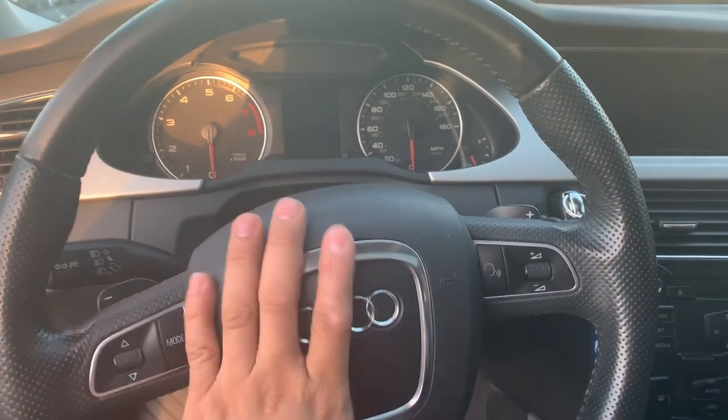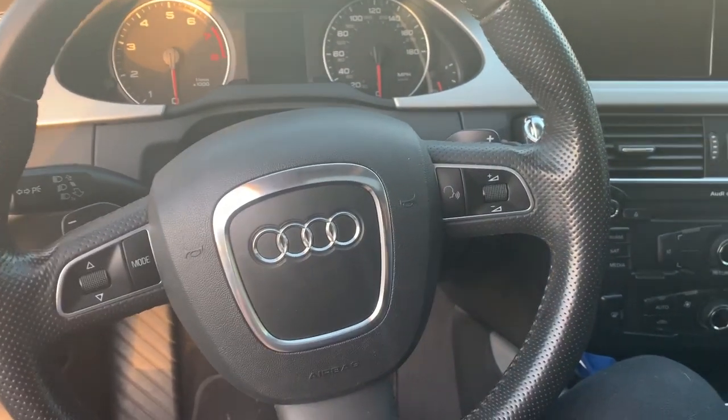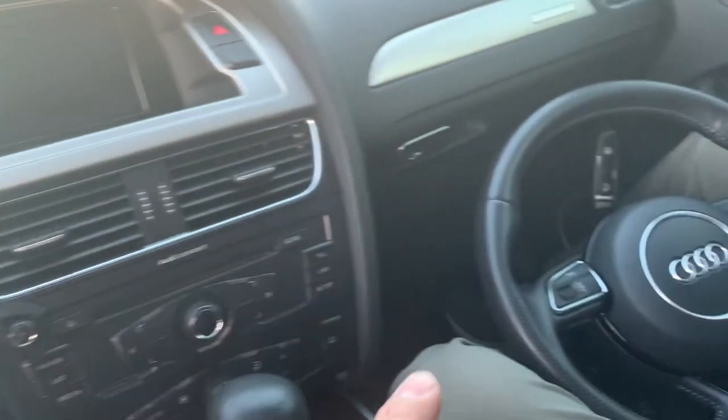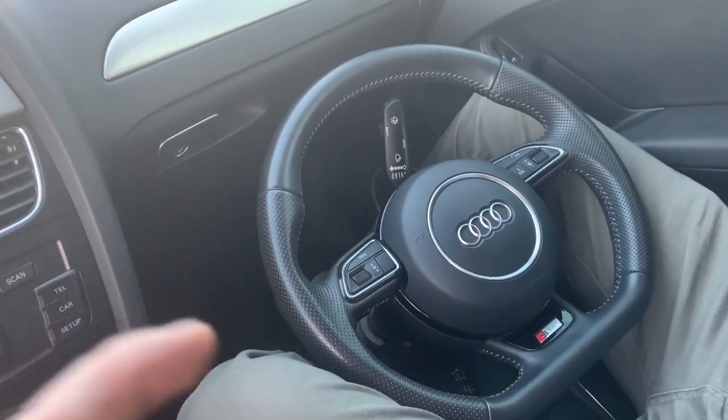What's up everybody? I just picked up a 2015 Audi A5 S-Line steering wheel. We're gonna be switching it with the 2010 Audi A4. This is a 2010 Audi A4 — it came with the old generation airbag and steering wheel, and we're gonna be switching it with the new style airbag and flat bottom steering wheel from an A5 S-Line.